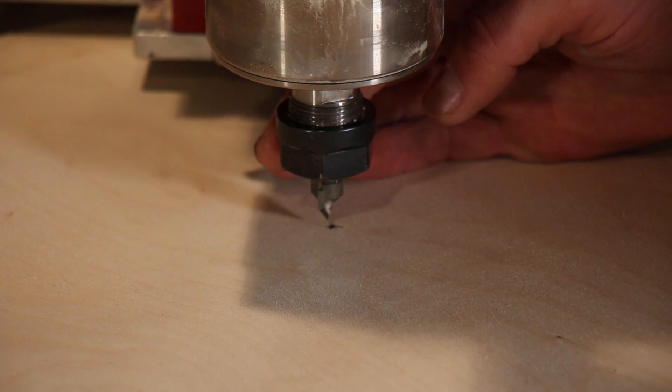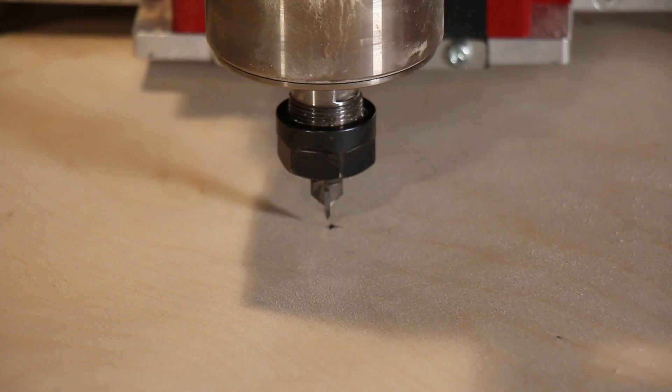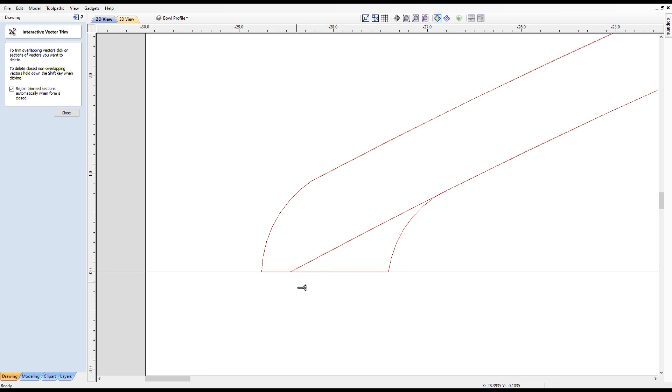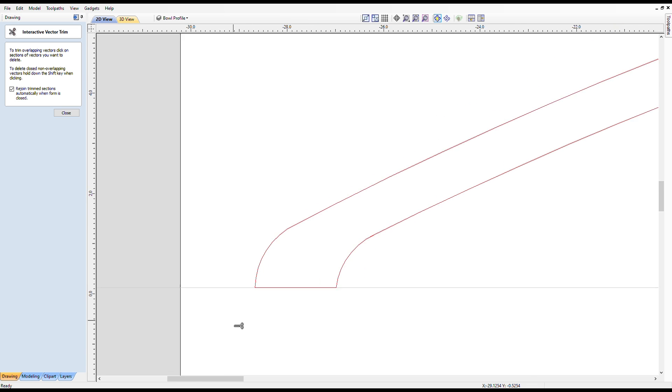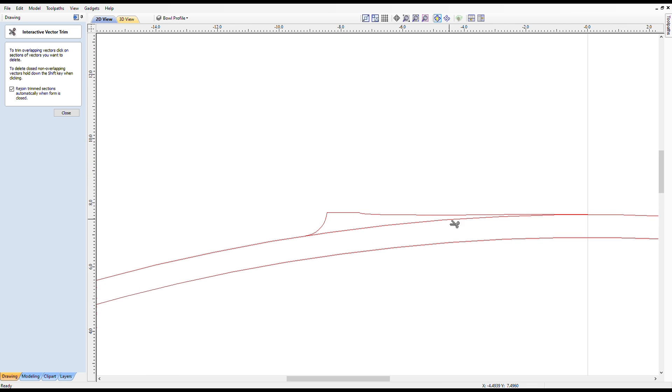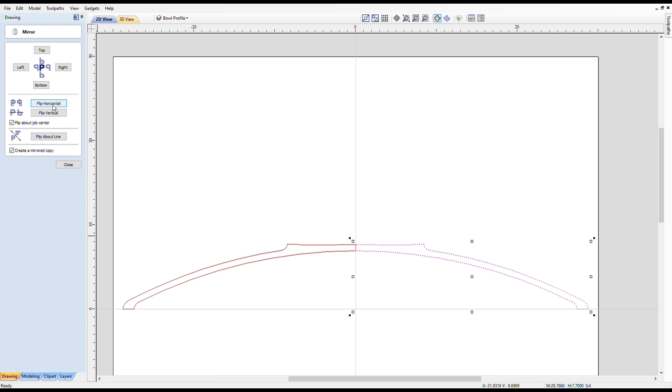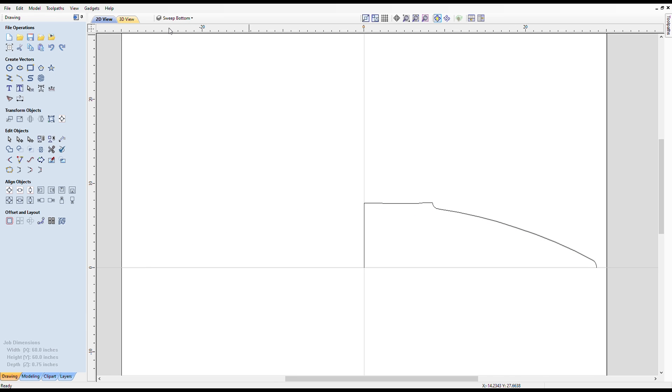I got the machine zeroed on the center of the top plate. Back on Aspire, I gave the outside of the bowl a small lip and the bottom a base to sit on. I created the 3D shapes by selecting the right outside half of the shape and spinning it around the origin.